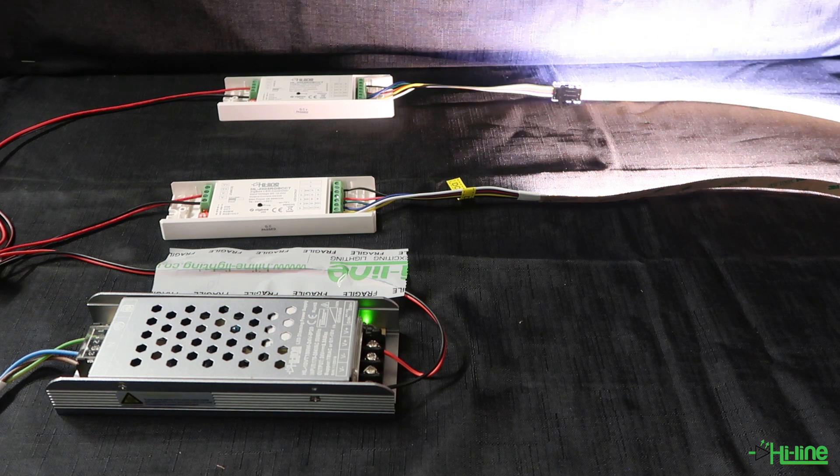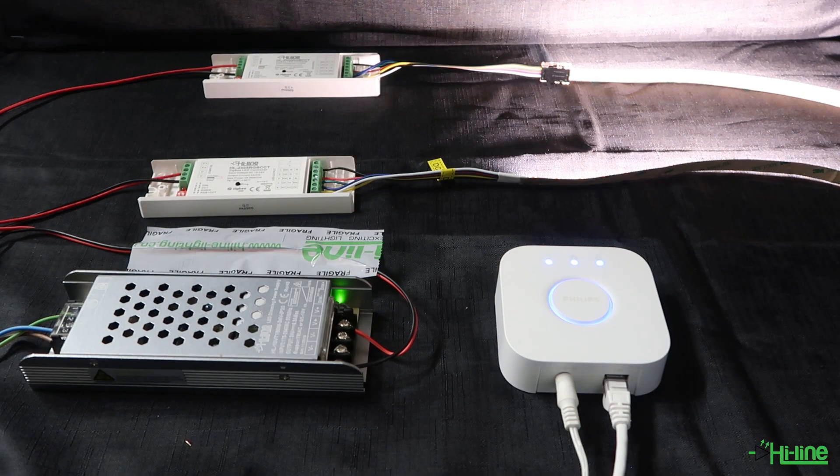We're going to connect these two LED controllers to a Philips Hue Bridge, which has an inbuilt Zigbee protocol. You just have to ensure that any smart hub device you use has a Zigbee inbuilt protocol. If you don't want to use the Zigbee protocol, you can use the LED controller with the remote control on its own.